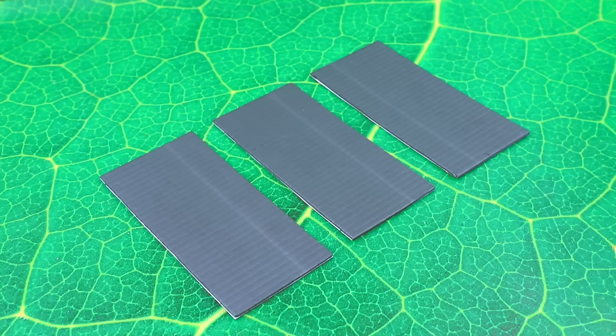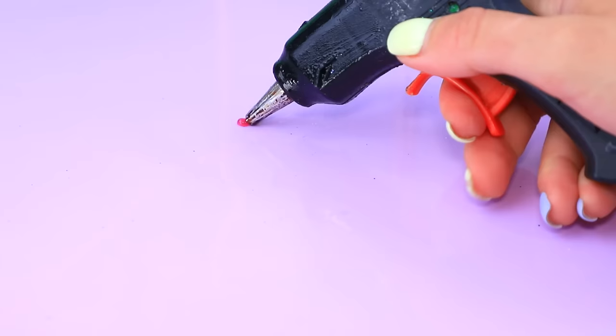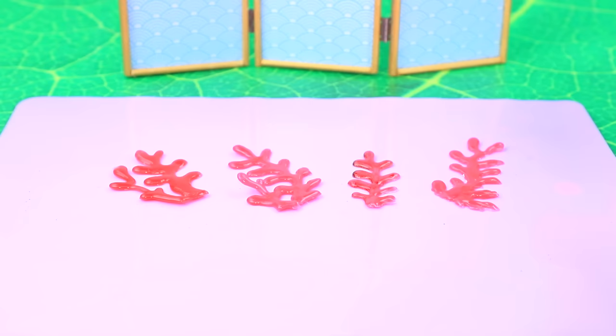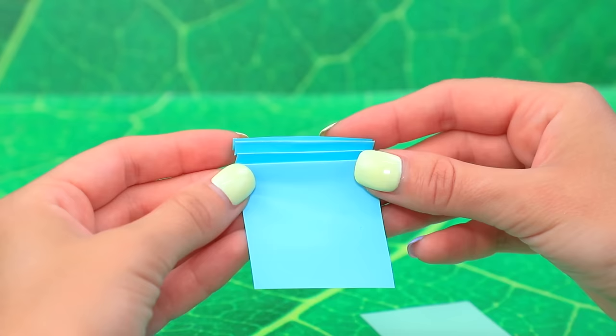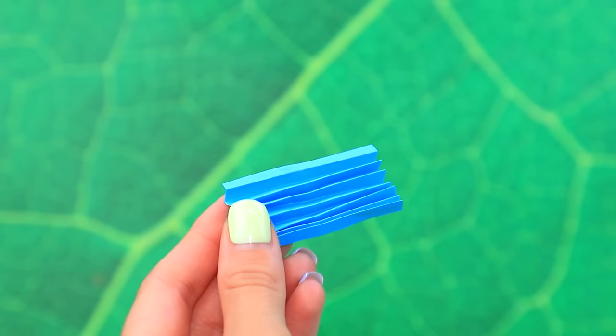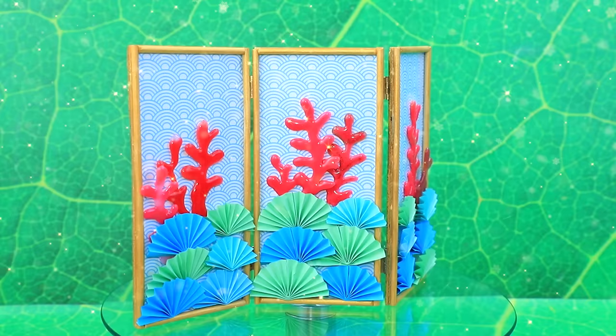Styrofoam blocks. Wooden frame. Brush strokes. Attach hinges. Create a shape with hot glue. These are corals. Decorate them. Cut and fold like an accordion. Fold. Enhance the composition with fans. The Japanese style screen looks wonderful. Now it's your room. Perfect.